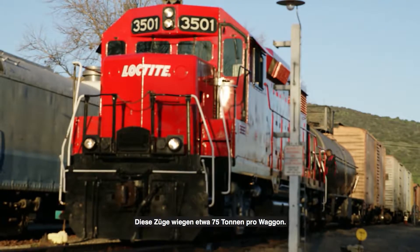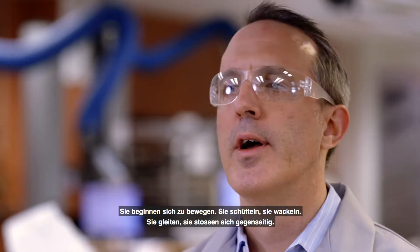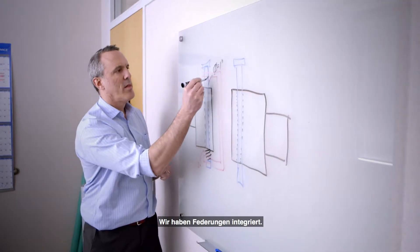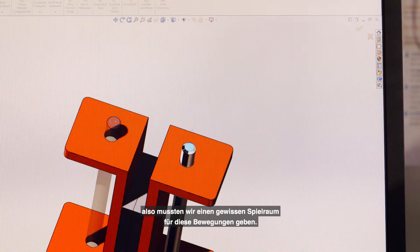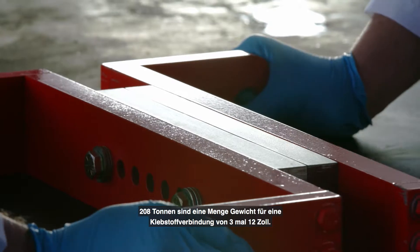Those trains weigh like 75 tons per car. They start to move, they shake, they shimmy, they're floating, they're hitting each other. A lot went into it — a lot of time in design into the coupler. We incorporated springs. There's a lot of up and down motion when the trains are going down the track, so we had to incorporate some room for these to move, because 208 tons is a lot of weight on a 3 by 12 inch bonded assembly.